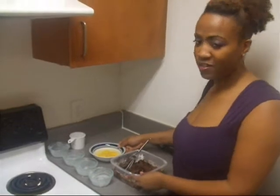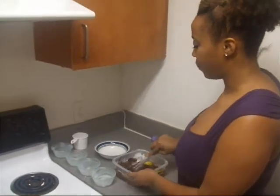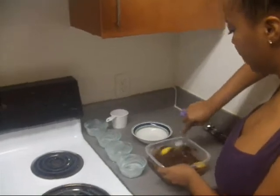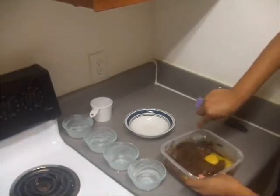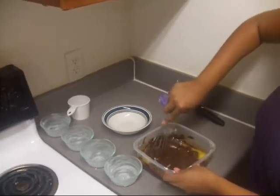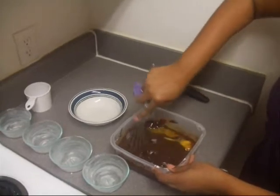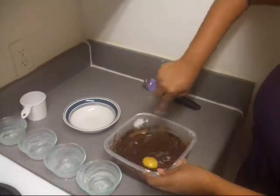I've added the powdered sugar and the flour. Now add your eggs. Your egg mixture is two whole eggs with two additional egg yolks. The ingredients are six tablespoons of flour, one cup of confectioner's sugar, two whole eggs, and two additional egg yolks.